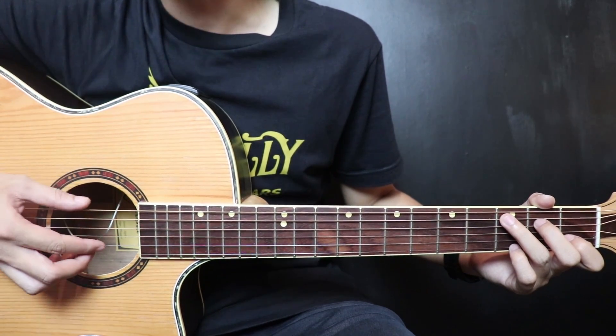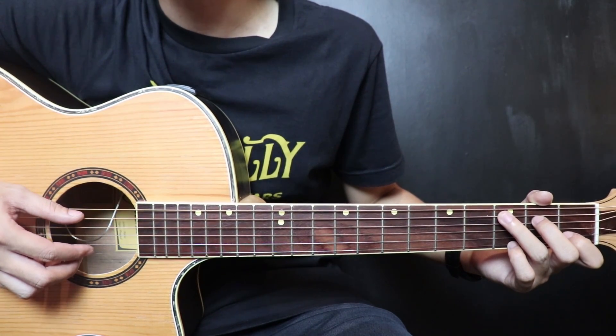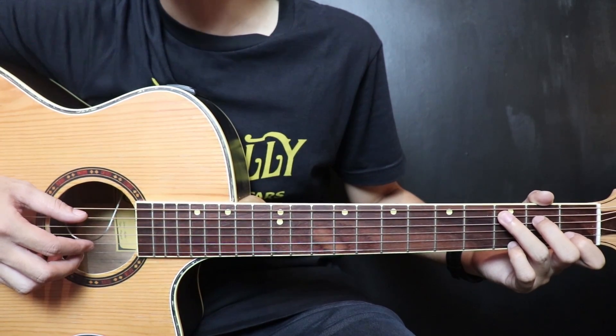For those watching this video, don't forget to like, share, and subscribe. There are guitar tutorial videos updated every day. Okay, let's go to the tutorial.